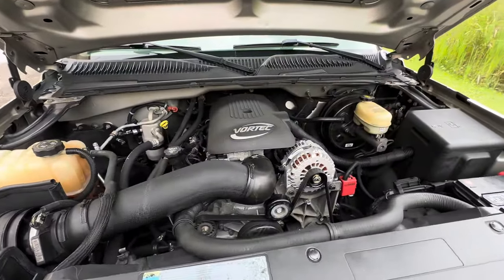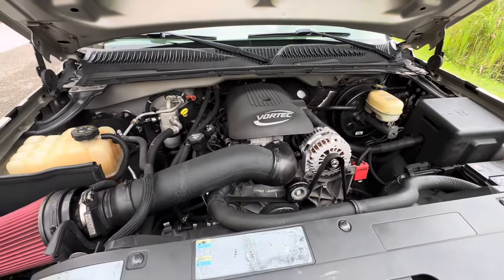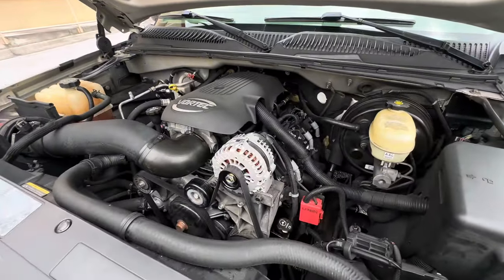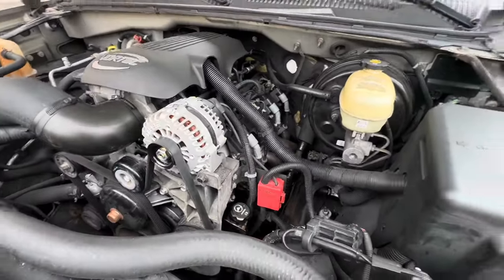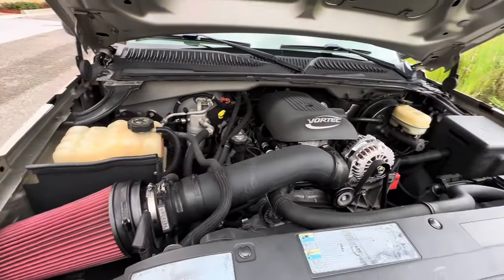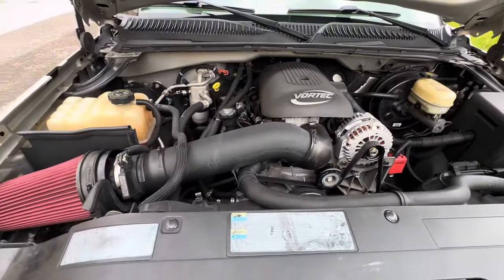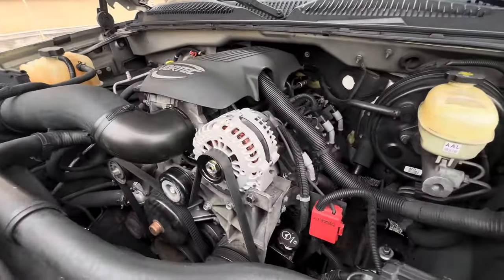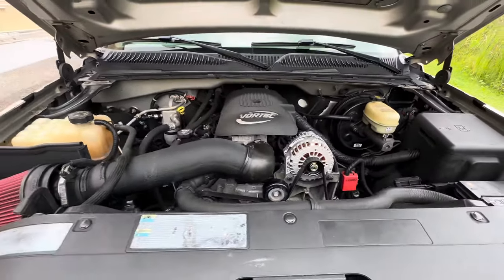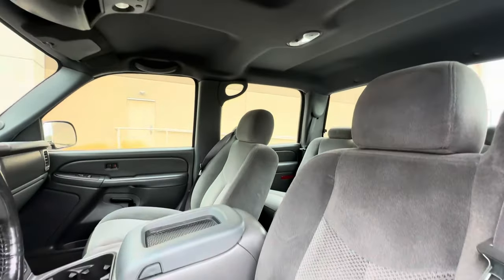On the engine — stock 5.3. Had about 175,000 miles when I bought it, now has about 237,000 miles. It has Speed Engineering headers, Speed Engineering cold air intake, and I've replaced the battery, alternator, starter, and water pump.